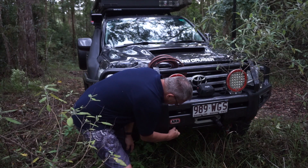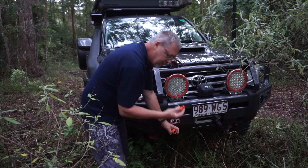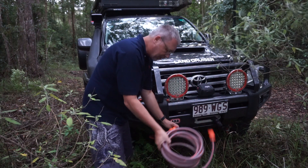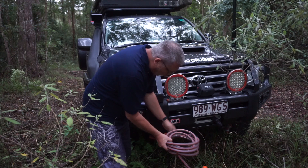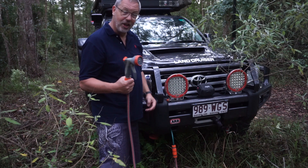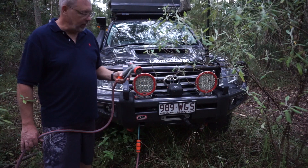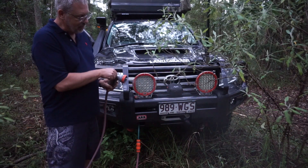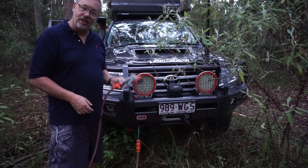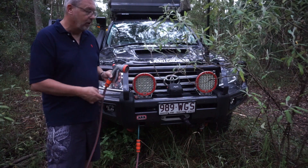I simply reach into the bull bar, pull out that hose, disconnect a bung I've got there to keep crap out of it, grab the garden hose, quick connect it up, grab the nozzle, click — shower's ready to go. Switch the water pump on, charge the line, and there we go. With that mist spray, Jill and I can have a decent shower in five liters of water in total — two and a half for Jill, two and a half for me.